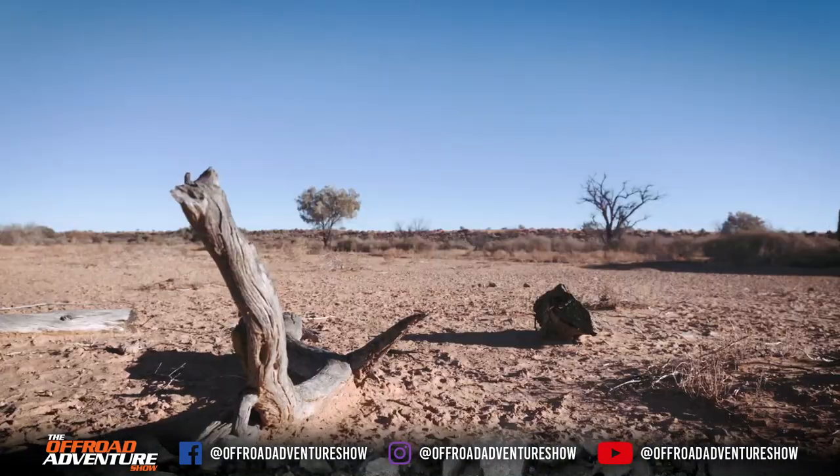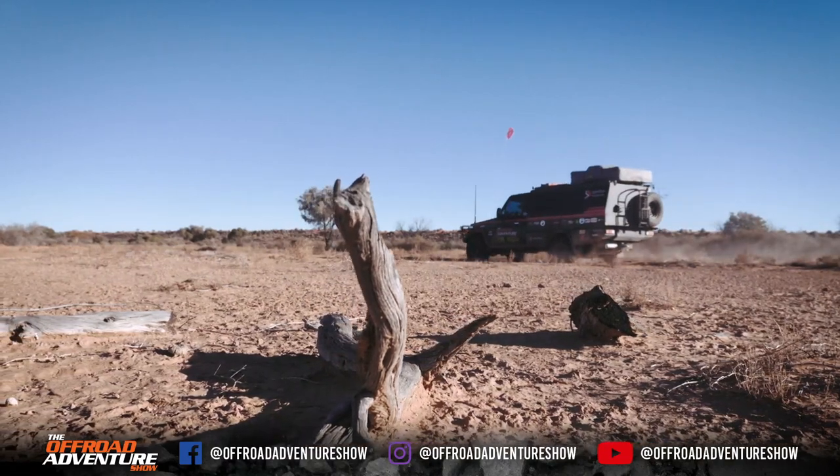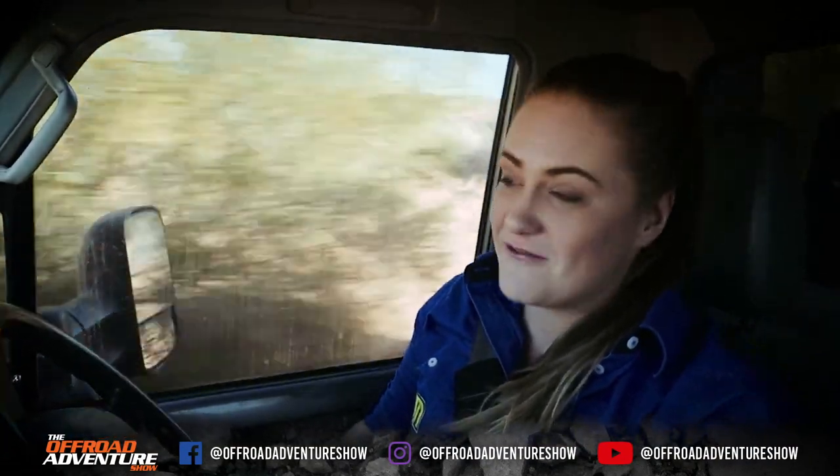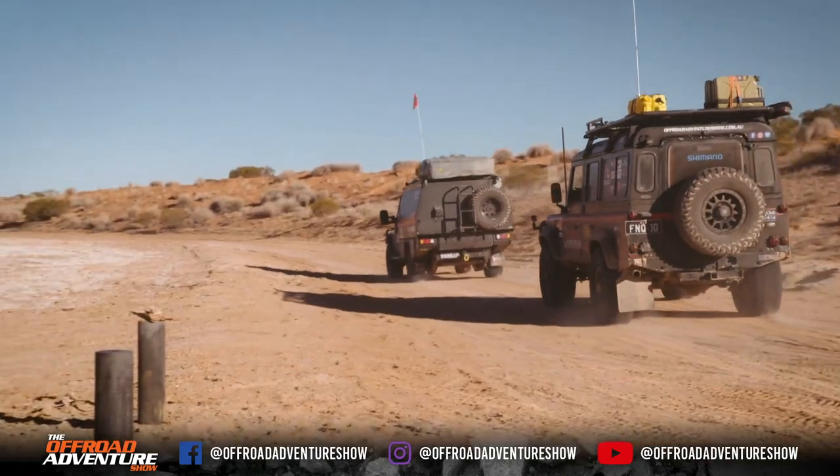Last week we went to Birdsville Corner and now we're heading through the Simpson Desert, which we're all so excited for. Now there are a few ways you can head through the desert — some we've done before — but this time we're going a way we've never ever been. None of us have been this way. We're heading along the K1 and then up through the rig road.